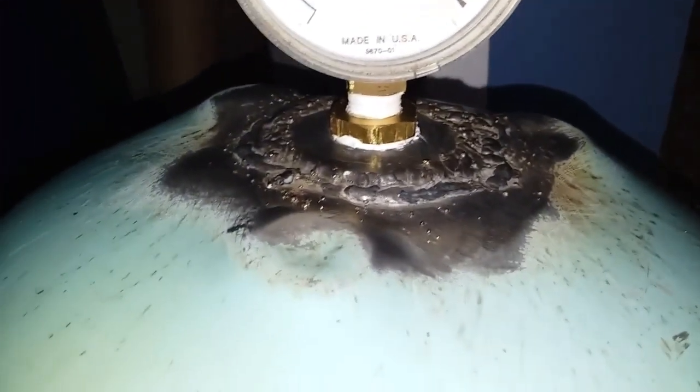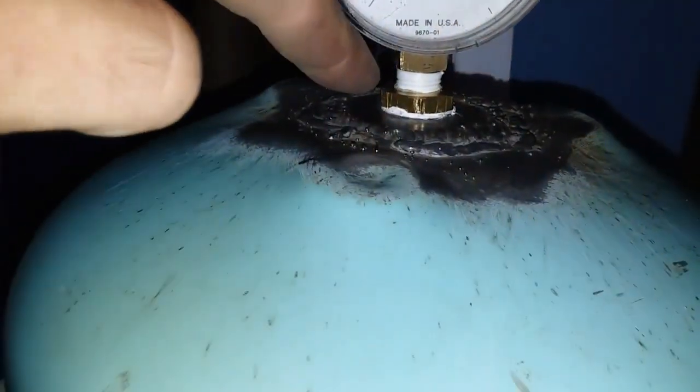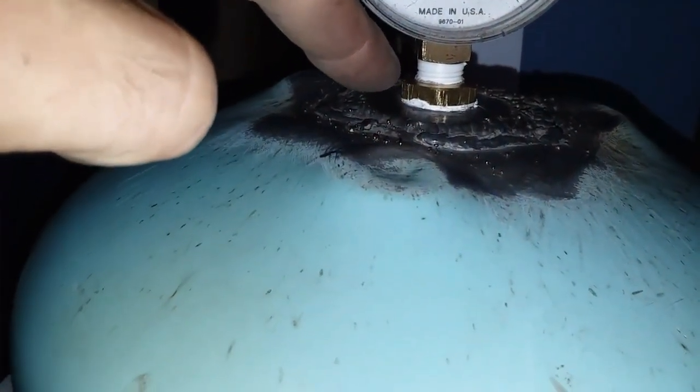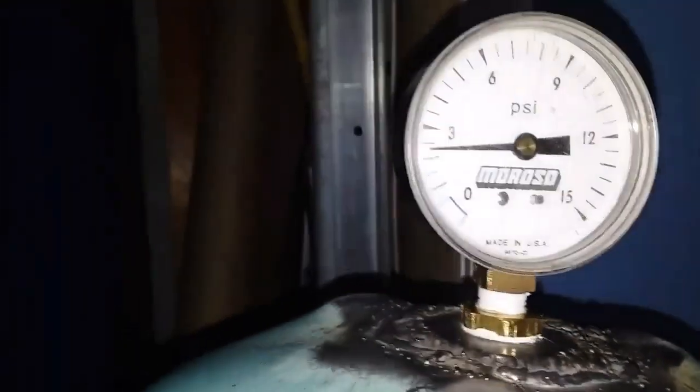We had to weld that on there. We welded a couple washers so we could put some threads in it, so then we could screw that into it. I'll show you that they're connected.